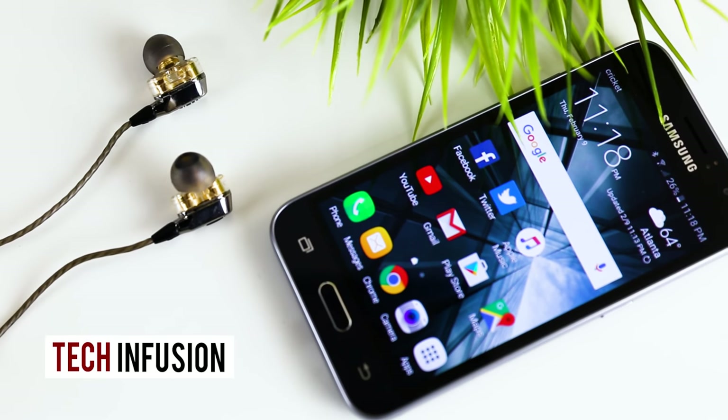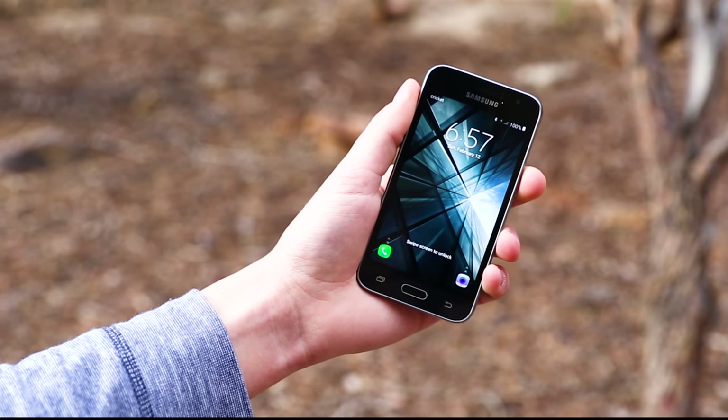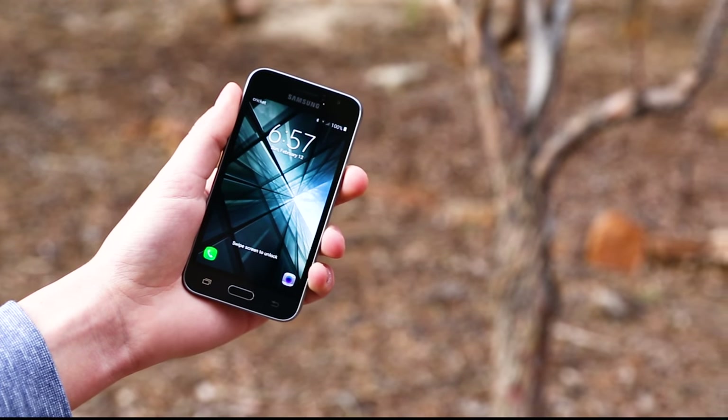Hey guys, it's Tekkenfusion, and today we'll be taking a look at the Samsung Galaxy Amp 2. Some people do not have the funds to purchase an $800 flagship phone, but does that mean they still can't have a nice phone? Let's find out.